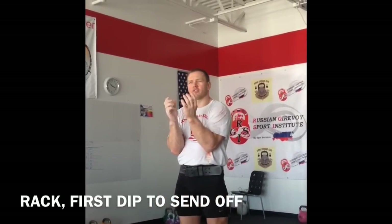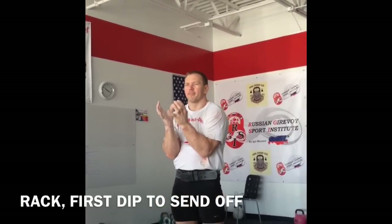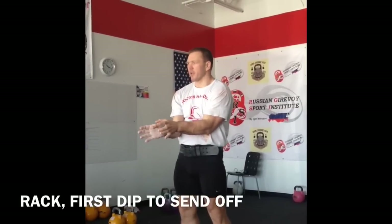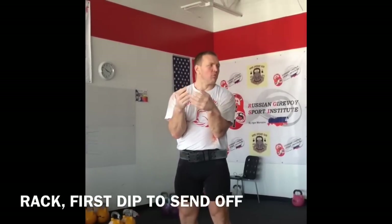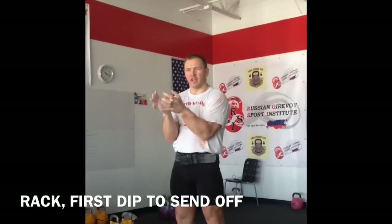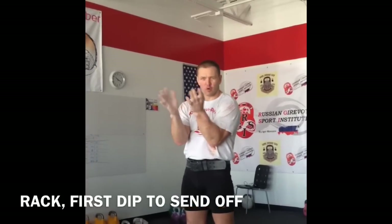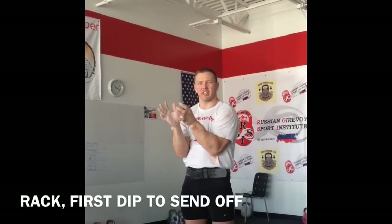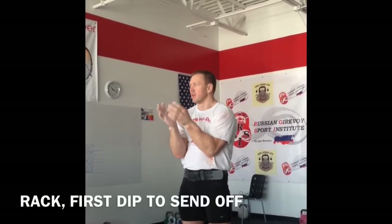You just make the same movement without kettlebell, and then you perform the same movement with kettlebell. It's really useful for children, for beginners, not only for children, for adults too, who just start static movements in jump.